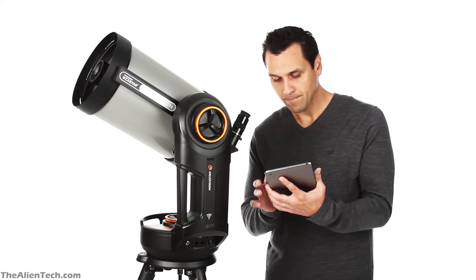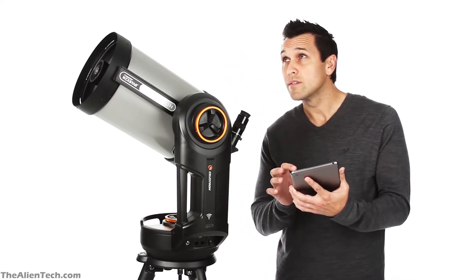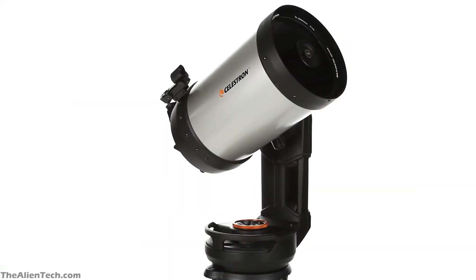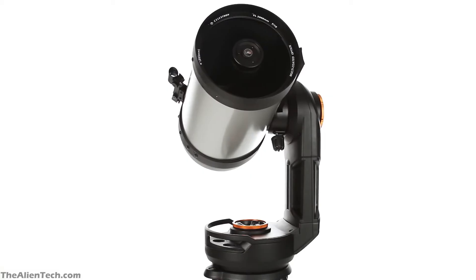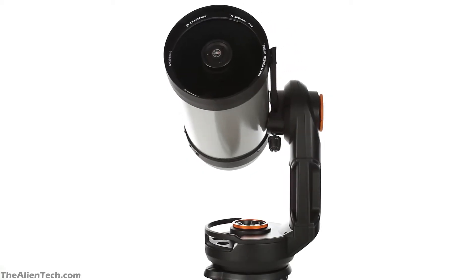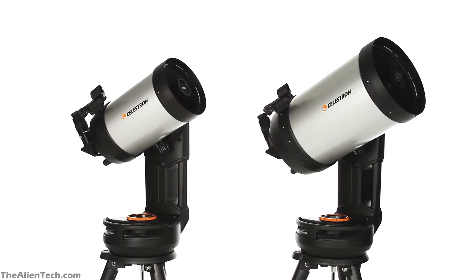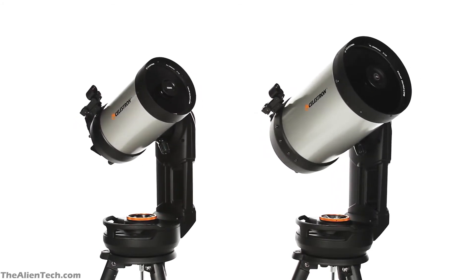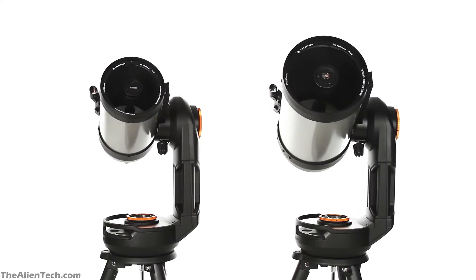The Sky Align procedure is built into the app, so setting up the telescope takes just a few minutes. Unlike the SE series, the Evolution series mount has brass worm gears. The worm gear will give you very smooth and accurate tracking of the object you're looking for, which is super helpful if you want to do astrophotography.